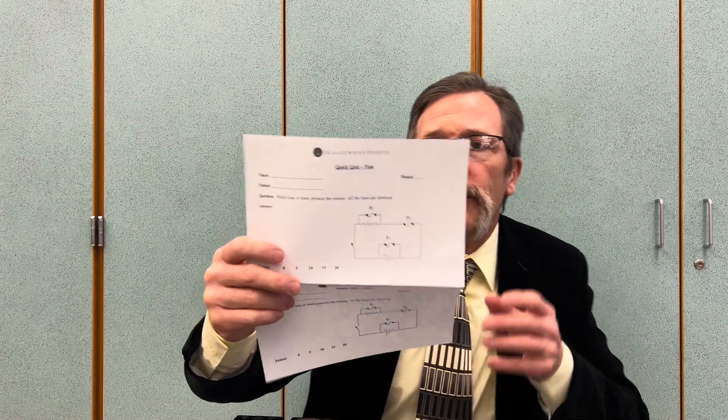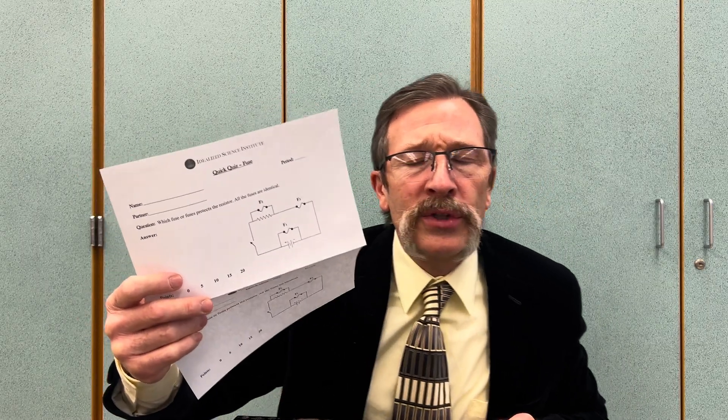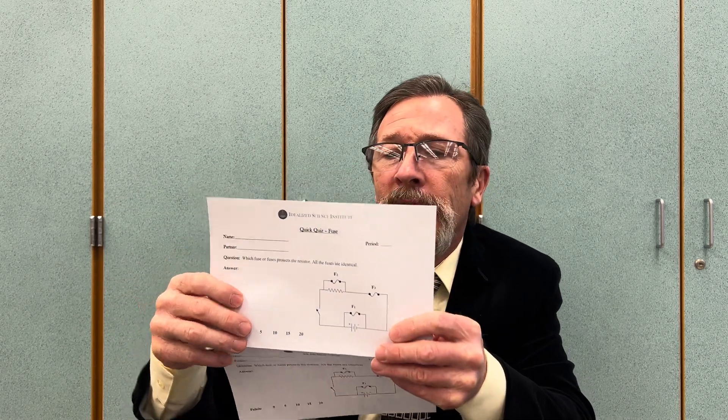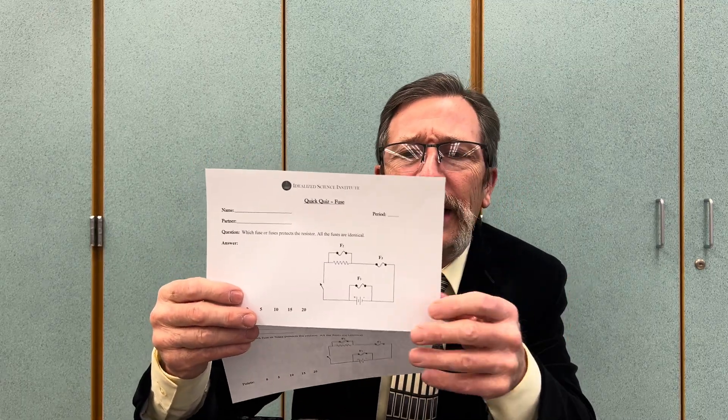The answer is F3 — that's what protects the circuit. F1, with a fuse going across the power supply, is a short circuit and should blow right away. If the fuse is too thick or robust, the power supply could be damaged. You would never put a fuse in parallel. F2 is a bad idea — you're not really protecting anything, you're basically just giving no resistance across that resistor.